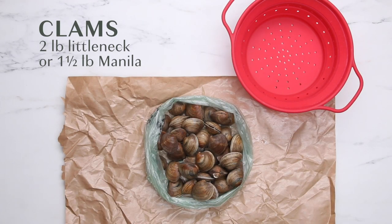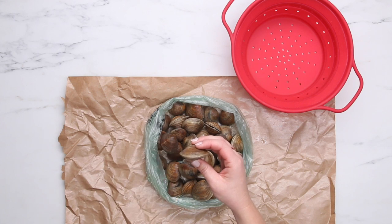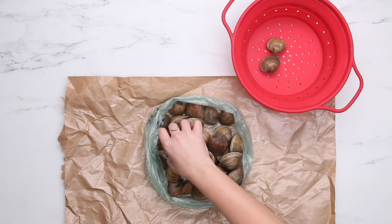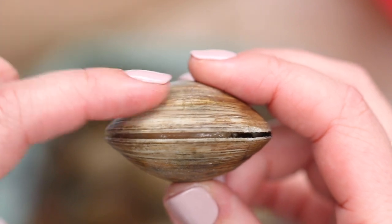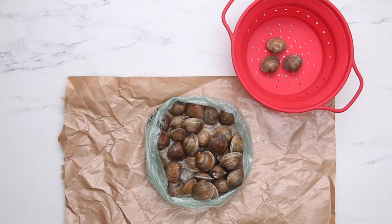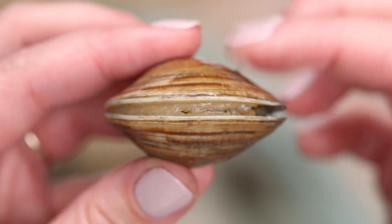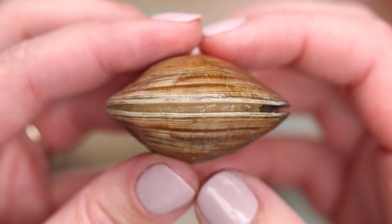The first thing we're gonna do is separate the live clams from the dead clams. We're gonna toss out the dead ones and put the live ones into our colander. The way to tell if a clam is dead is to take a look at it — if you give it a little tap or squeeze it closed and it doesn't shut on its own, it's probably dead, so you can go ahead and discard it. If you pick up a clam and tap on it and it shuts on its own, then you know it's alive. Just be careful not to let it pinch your fingers.